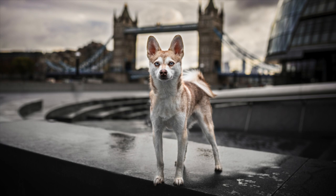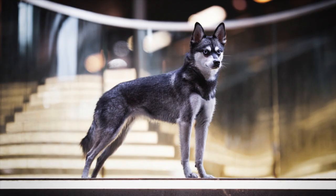Alaskan Klee Kai can be very curious, which means they can be a bit of a flight risk. They're expert escape artists, so you'll need to make sure that your yard or garden is properly secured to make sure they can't escape. They do have a high prey drive, which means they will chase small animals such as squirrels, gophers, and cats.